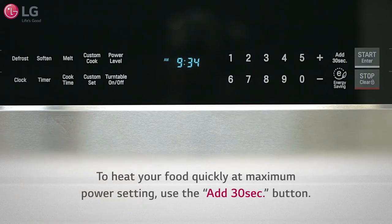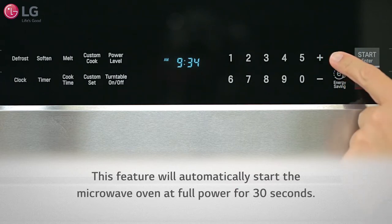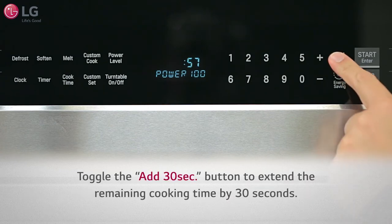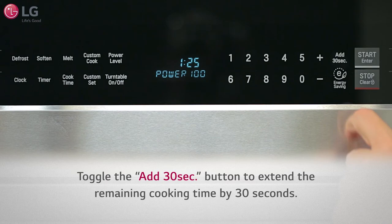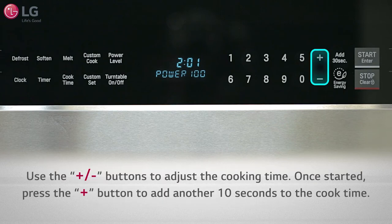When you want to start heating your food quickly at maximum power setting, you can use the +30 seconds feature of your over-the-range microwave oven. This feature will automatically start the microwave oven at full power for 30 seconds. You can also toggle the +30 seconds button to extend the remaining cooking time by 30 seconds. If the cook time you set was too long, you can use the plus and minus buttons to adjust the cooking time.